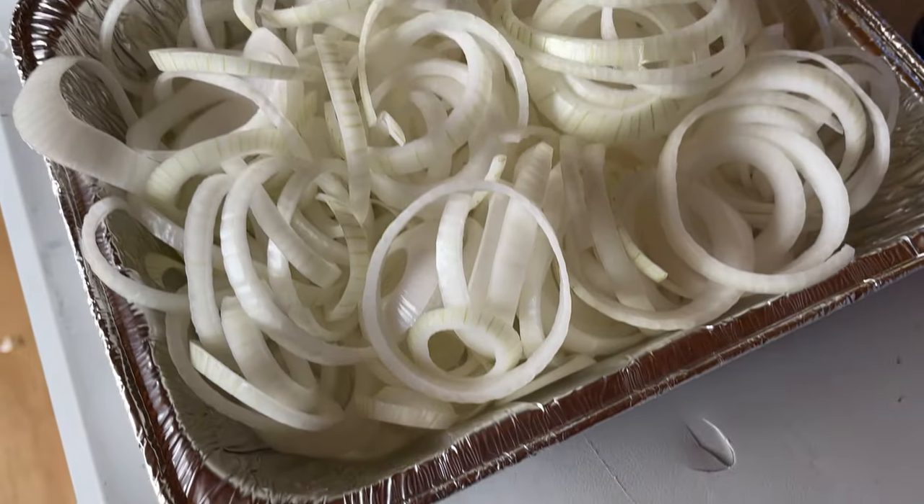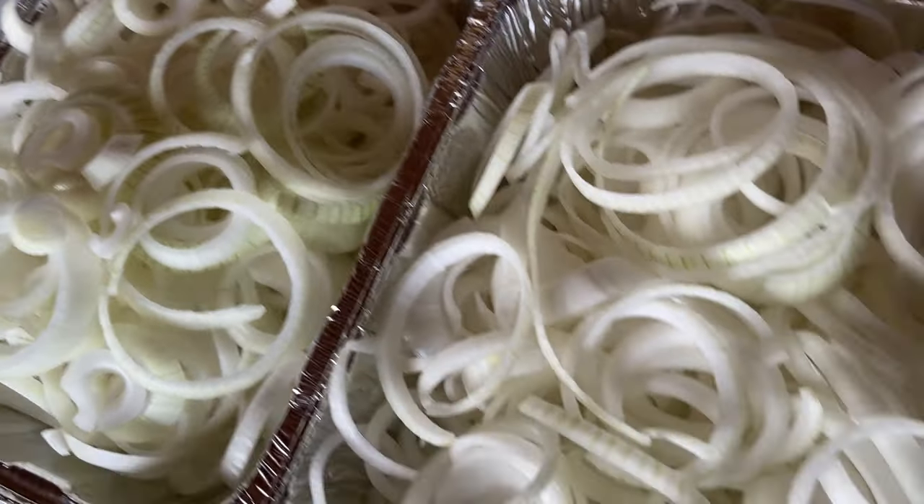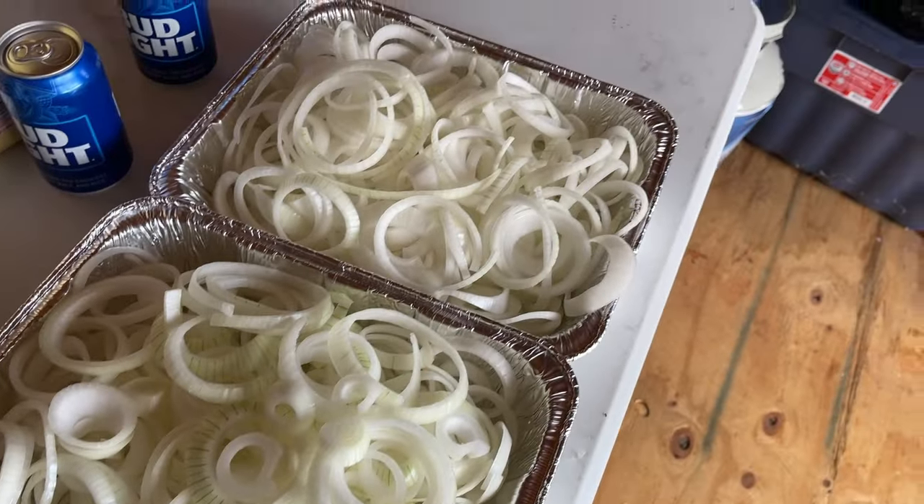To get it started off we're gonna make some onion rings. Got to get them onions chopped up and sliced — I don't like them too thick. I kind of like them fairly thin, that way they're kind of stringy, almost like onion straws.